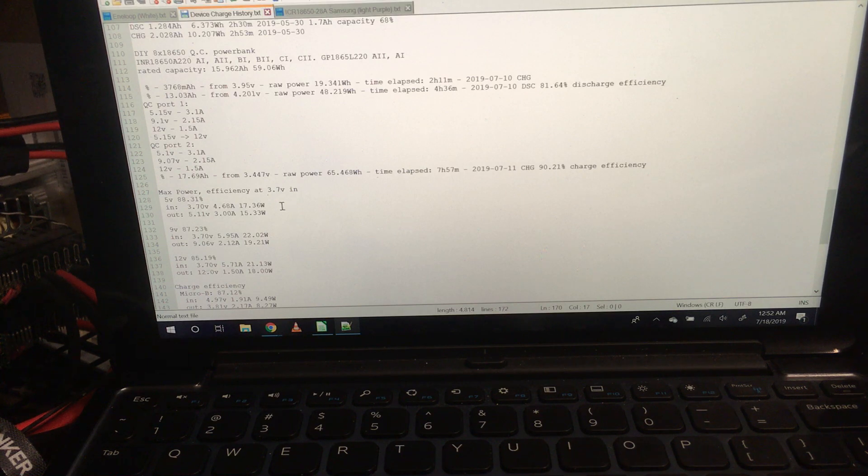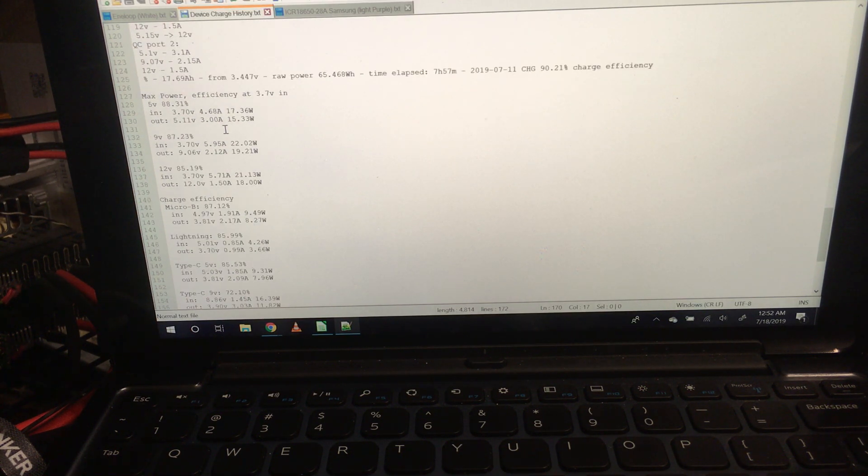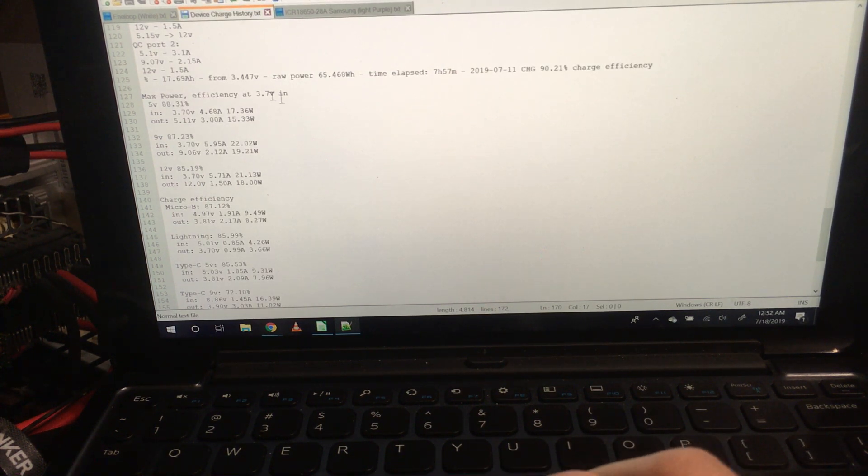So we've got 3A at 5V, 2.15A at 9V, and 1.5A at 12V — that's according to spec, and a little bit over once the voltage starts falling off. Efficiencies: at 3.7V on the battery, 5V out is 88% efficient, 9V out is 87% efficient, and 12V out is 85% efficient.